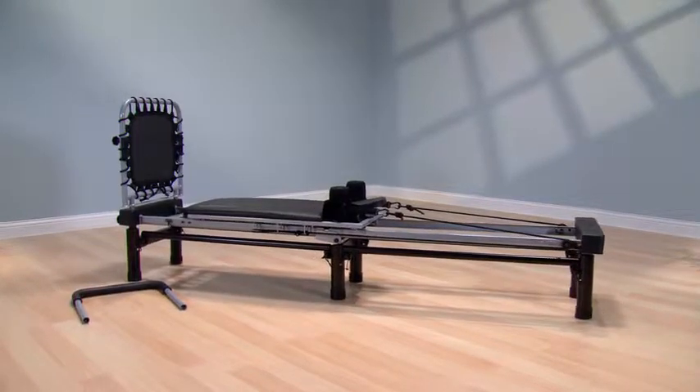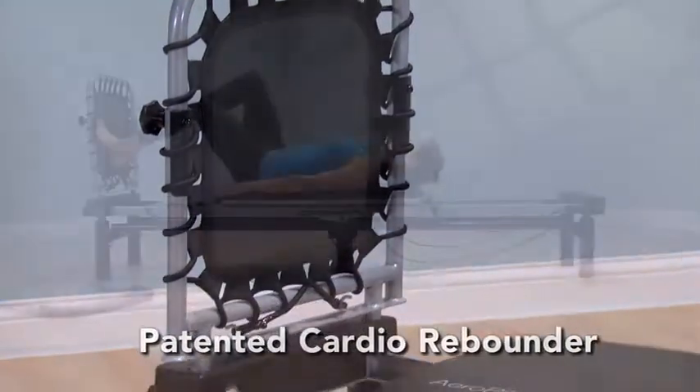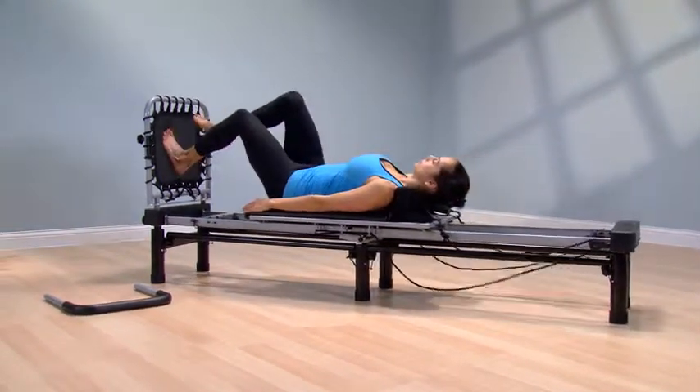The Aero Pilates Reformer 266 features the patented cardio rebounder for a low impact cardiovascular workout while you lie safely on the carriage.